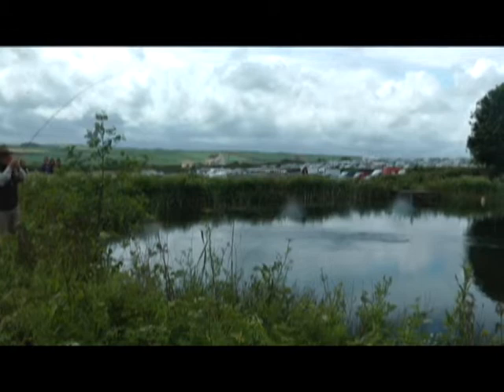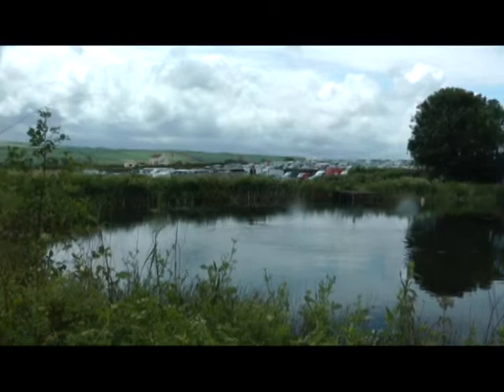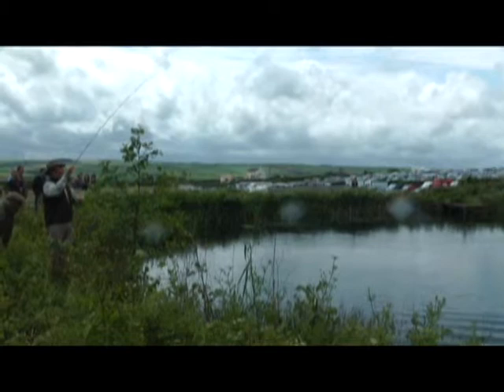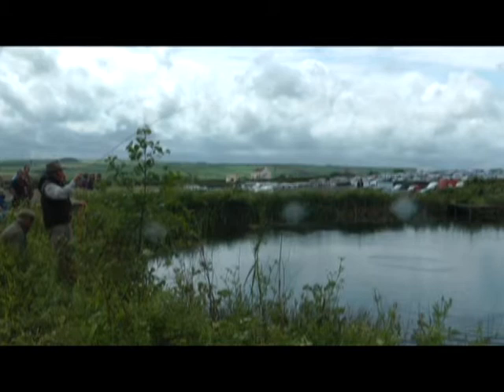There he is. I watched that fish — because I'd gone onto the Polaroids — I could see that fish coming up through, coming up to the fly, and he inspected it a little bit. He had a good little look at it before he decided he was going to take it. So I'm keeping the rod nice and high so that as that fish is — you can see it kicking, you can see the rod kicking.